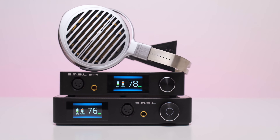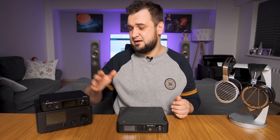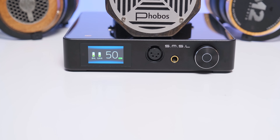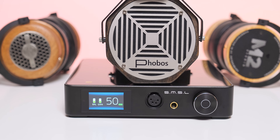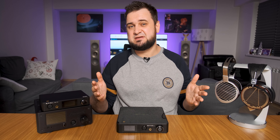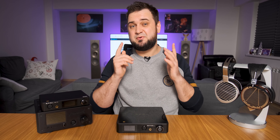With the Hifiman Susvara, SH9 sits at volume position 78, which equals volume 76 on SP400. Considering SP400 offers 12 watts and SH9 only 6 watts, I expected a much bigger difference. The culprit seems to be the long-gain amplifier design: SP400 has a max gain of 11.6 dB and SH9 has 10 dB. If you are upgrading from SH9 to SP400 and don't feel the increase in power, that's normal — but you should still hear improvements in layering, easiness, and dynamics.